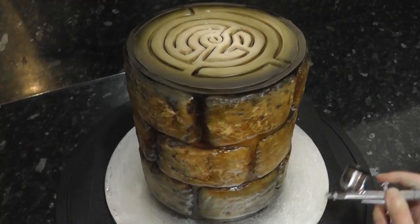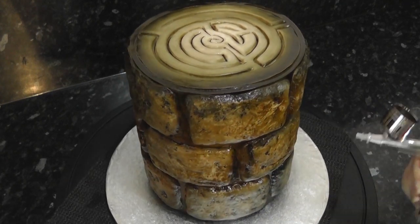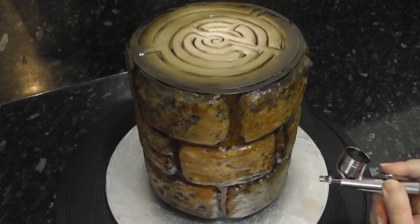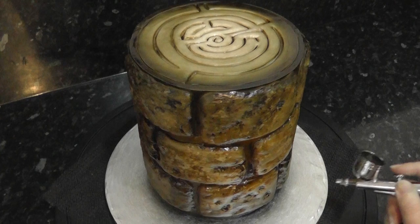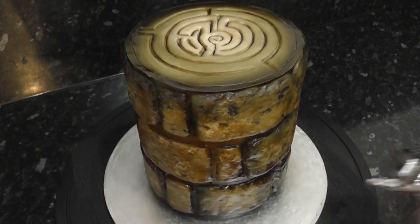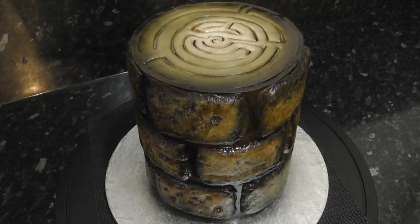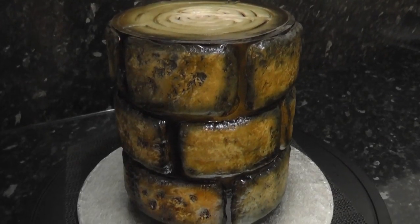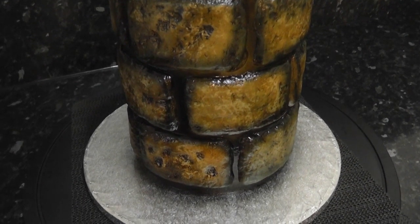Finally, add shadow with more black airbrush colour — just follow the outside of each brick. It will stay wet and glossy looking until you allow it to dry. It can be anywhere from half an hour to several hours depending on the weather, the temperature, your colour and your paste.